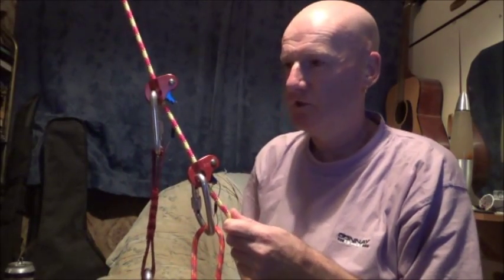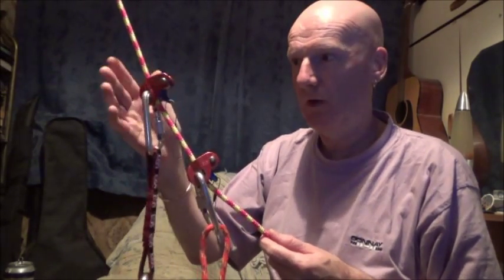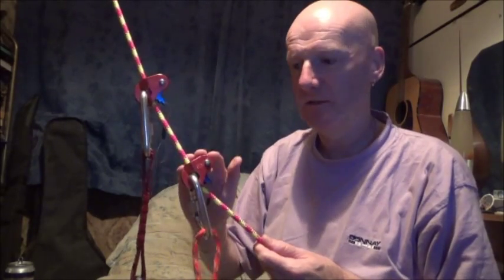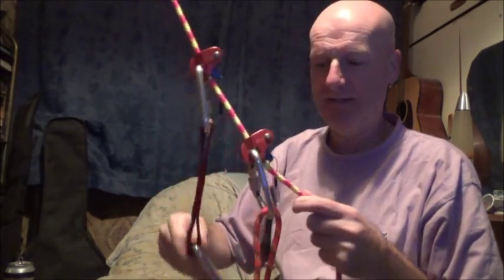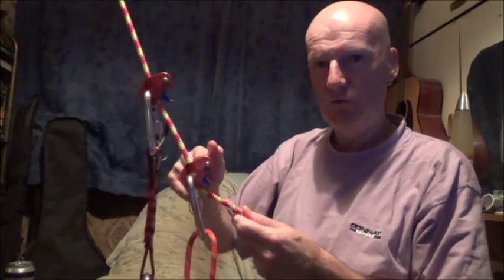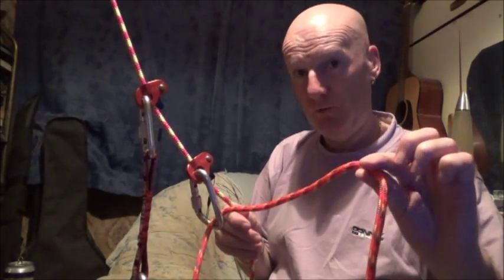In this video I'm going to show you how to ascend a rope using the Wild Country Ropeman. It replaces the Prusik knot and it's much more reliable as well. The top Ropeman is connected to your harness, and the lower Ropeman is attached to a foot loop.